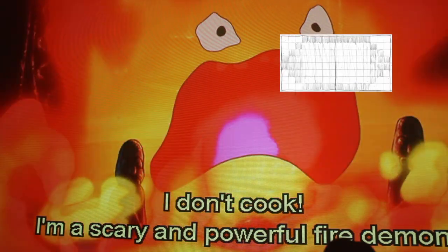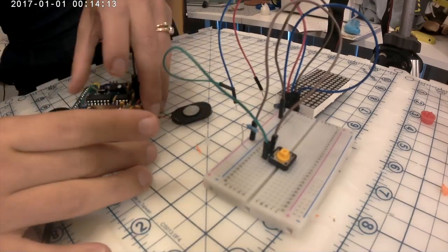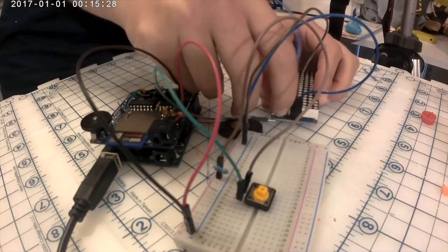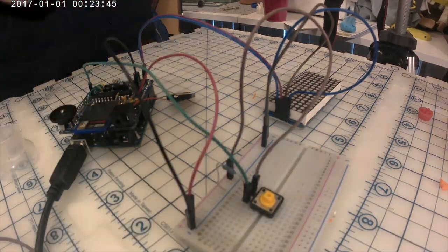Then once I got the mouth sequence right it was time for sound. The sound is generated through Adafruit's wave shield, which reads wave files off of an SD card. I ran into a lot of bumps in the road in order to get this to work, but it finally did.